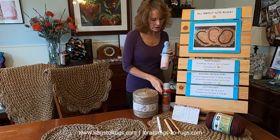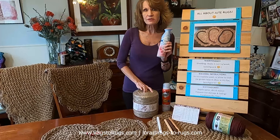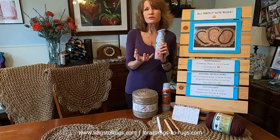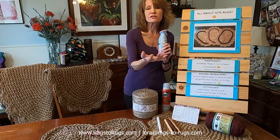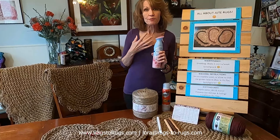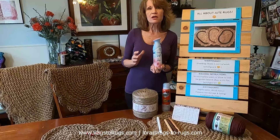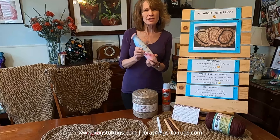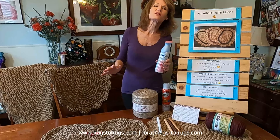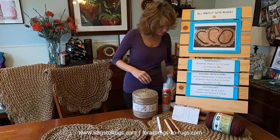I've also included a product called Febreze. When you receive your jute and start working with it, it has a very earthy smell — that's just the natural tendency of jute based on how and when it's harvested. I personally like that smell, but if you don't, consider using Febreze while you're working or when the rug is newly finished. Spray it and you'll find the smell dissipates in a really short time after you lay it on the ground.